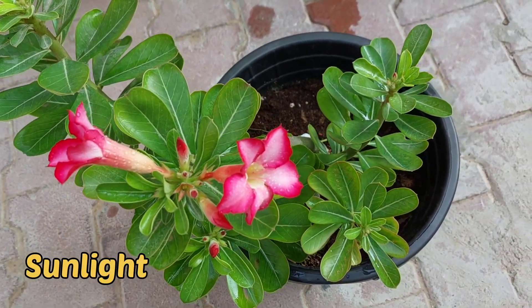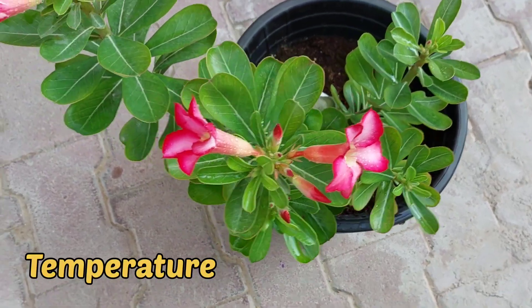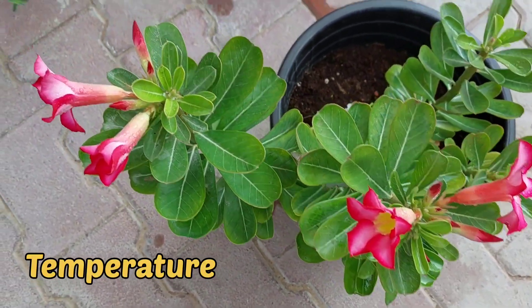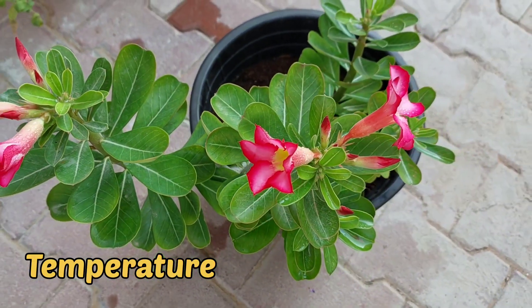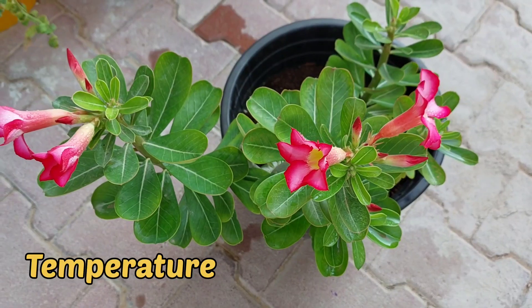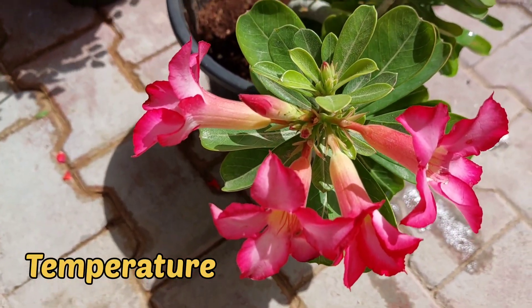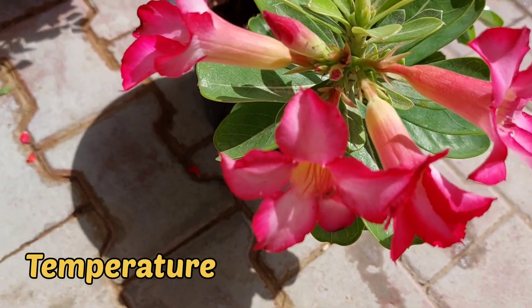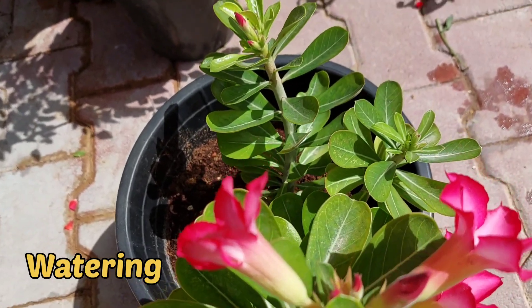Flowering will not occur in adenium if you keep it in shaded places. When it comes to temperature, desert rose grows well in temperatures between 65 to 75 degrees Fahrenheit. Below 40 degrees Fahrenheit is not suitable for adenium — it cannot tolerate cooler weather conditions, but it can tolerate hot weather up to 90 degrees Fahrenheit.